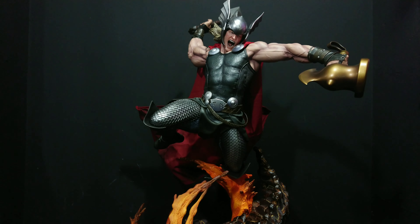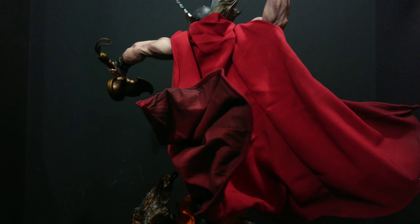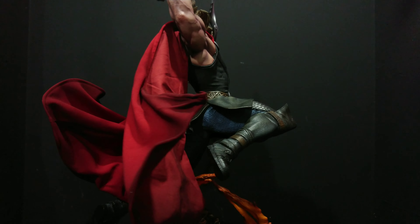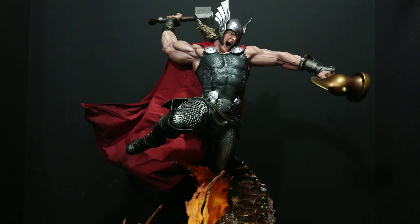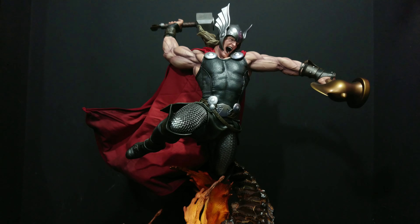It's a stunning piece — I'm really, really happy. I don't give ratings but I think this is pretty close to a 10, to be honest. I've got no issues. The only thing is, if it were me I would have had clear resin for the lava effect in the base, and maybe a light-up flashing effect would have been cool — but at this price point, that pose just sells it. The whole sculpt is just phenomenal. Well done, Sideshow.